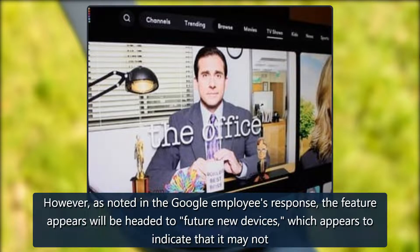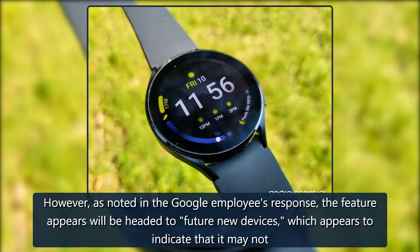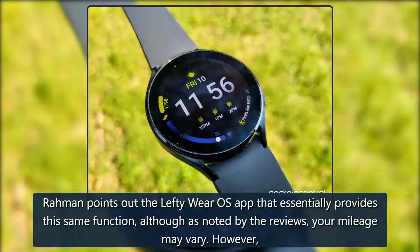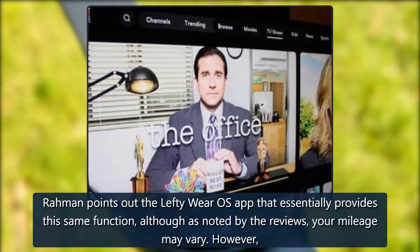However, as noted in the Google employee's response, the feature appears to be headed to future new devices, which indicates that it may not come to any of the best Wear OS watches on the market right now. Ramon points out the Lefty Wear OS app that essentially provides this same function, although as noted by the reviews, your mileage may vary.